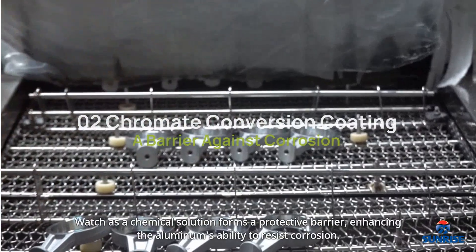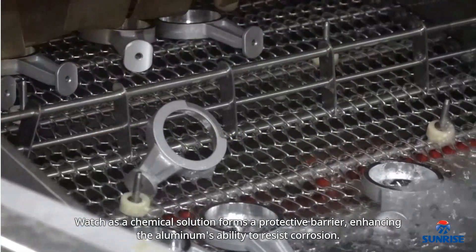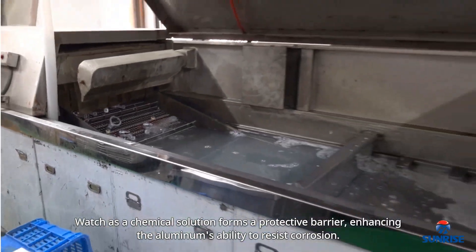Next up is chromate conversion coating. Watch as a chemical solution forms a protective barrier, enhancing the aluminum's ability to resist corrosion.